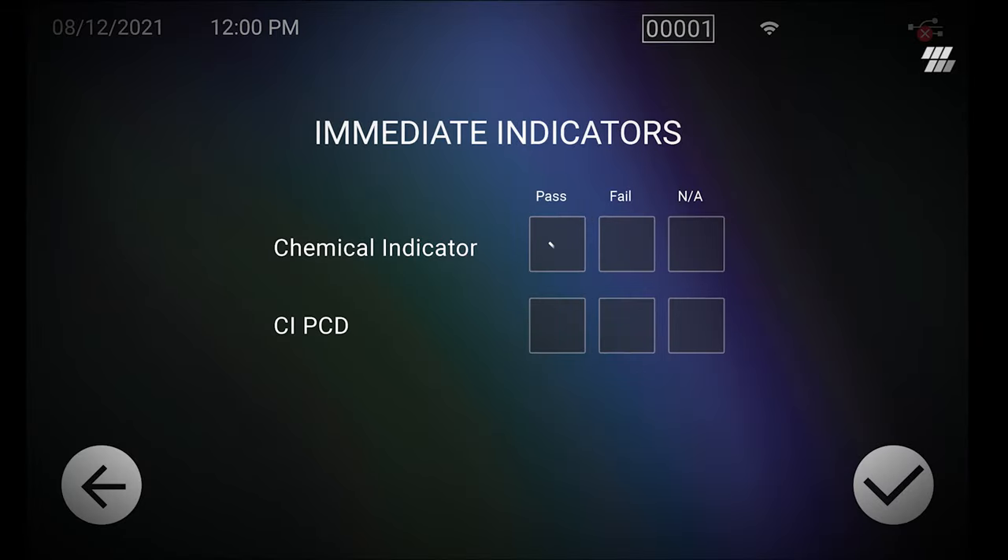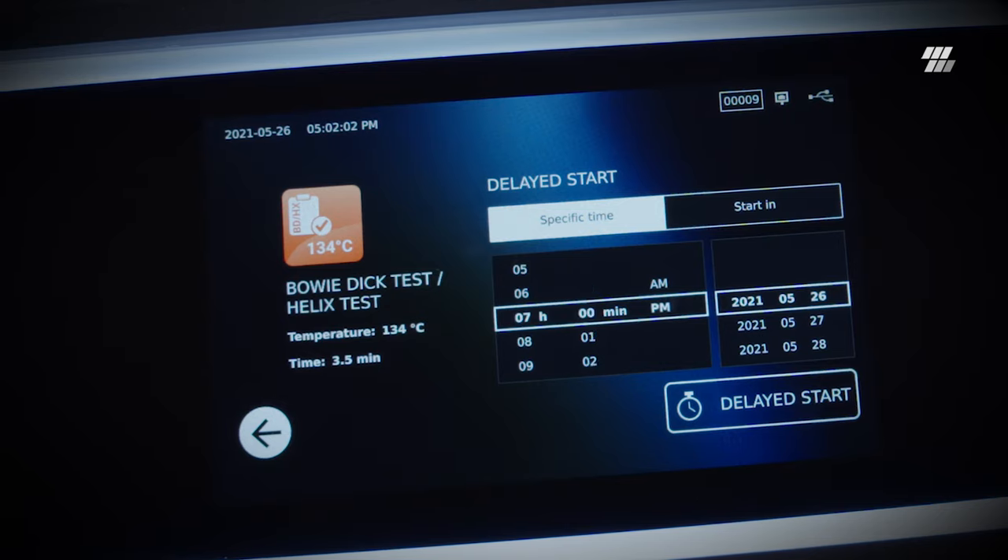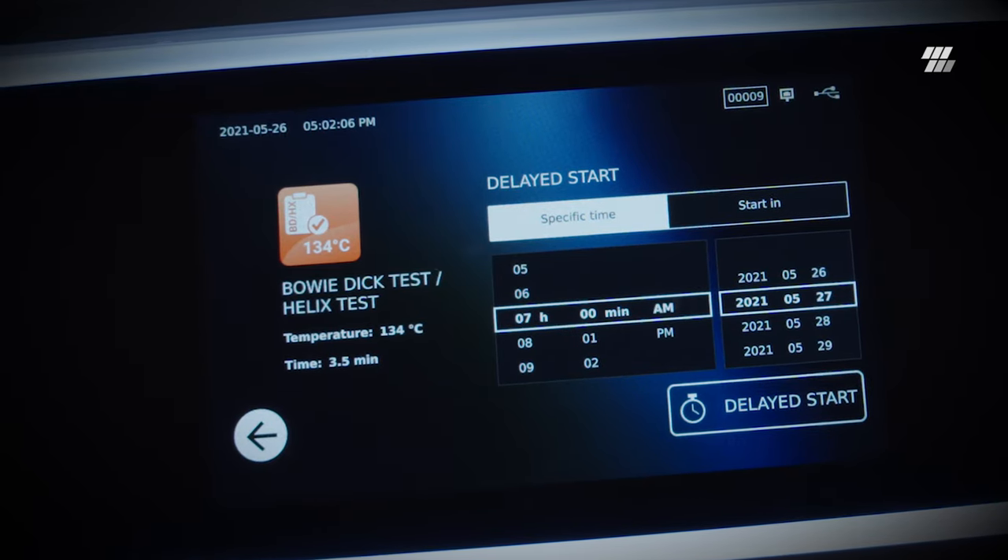Sterilization monitoring test reporting helps minimize the time required to manually document these results. Delayed start allows cycles to begin at a later time, like when scheduling test cycles to begin at the start of the day.